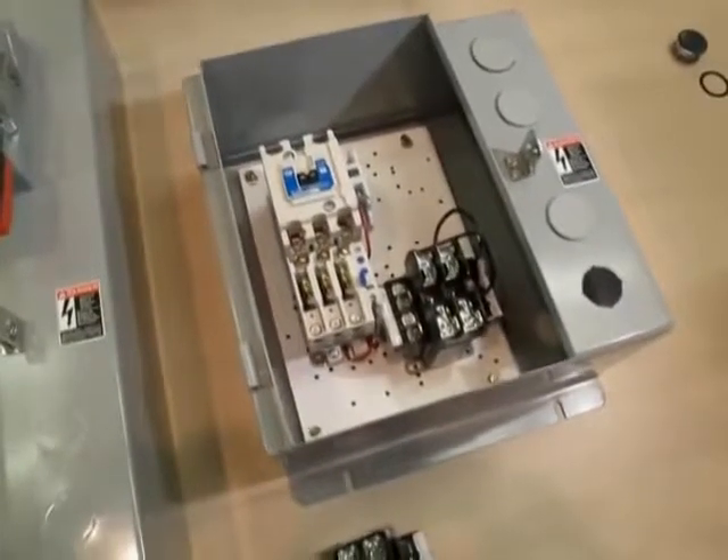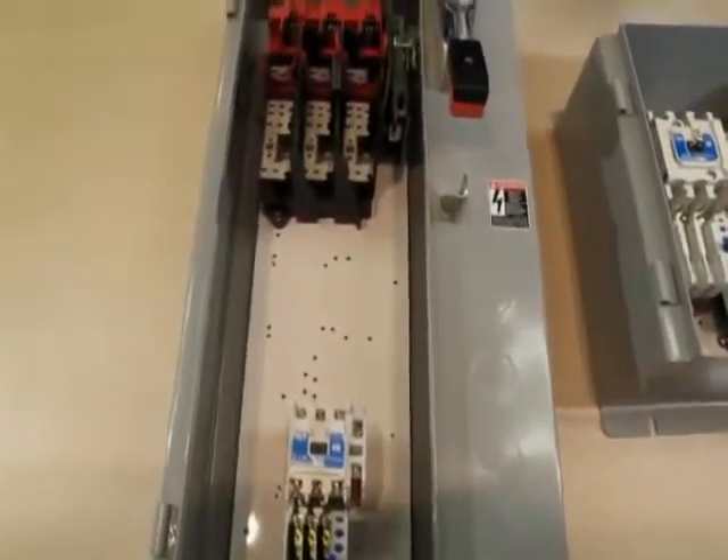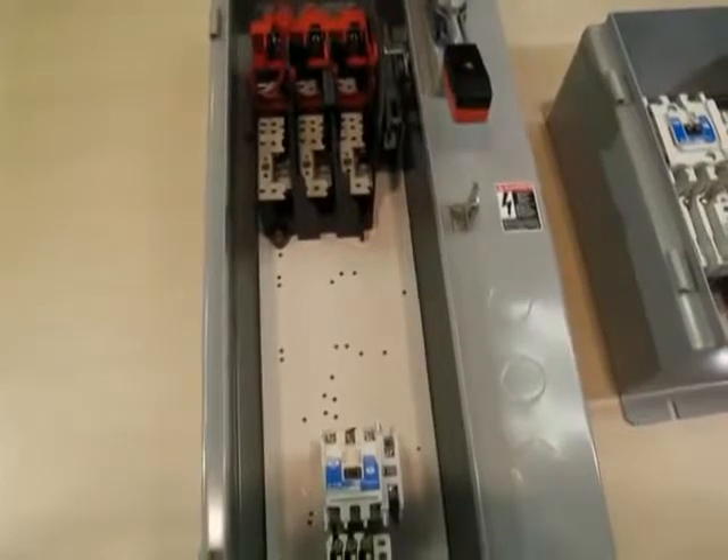Here we have the standard combo disconnect switch in close control and the kit required to field install a CPT. We have the following part numbers: ECN 1608AA and C 341CCC.